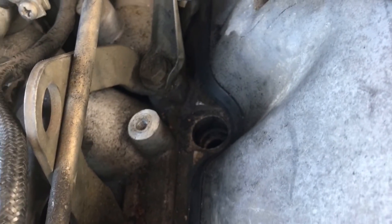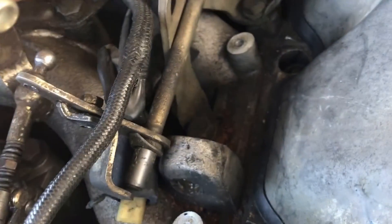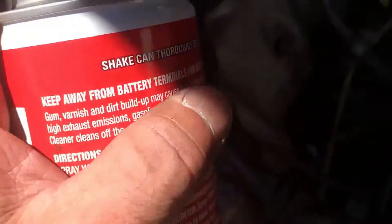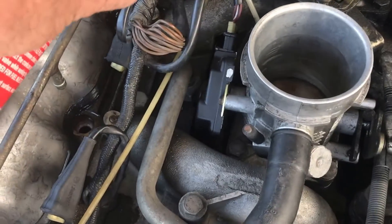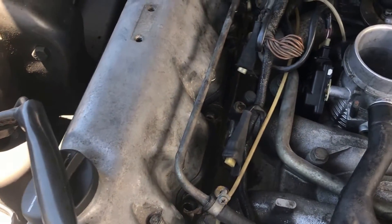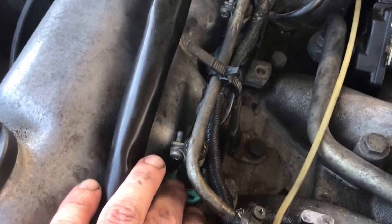Here are our injector holes — vacuumed everything out and cleaned it, cleaning one more time so no dirt gets down in there. For info: this bolt right here for the back injector on the driver's side — this bar goes across and up over it with no easy way to get to the bolt, so I ended up pulling the throttle bar off to the side, which made it a lot easier. Using some throttle cleaner. Let that dry up and then get these seals in.